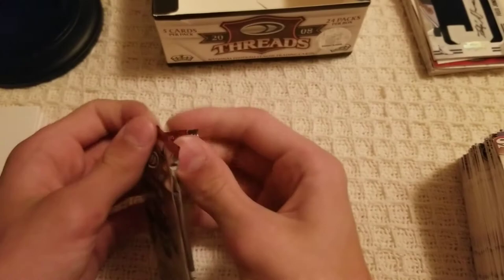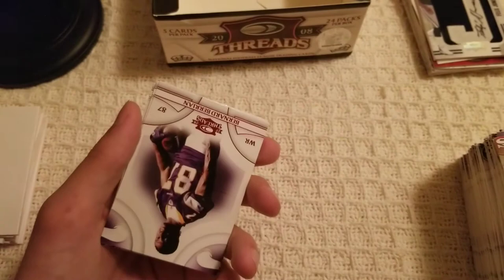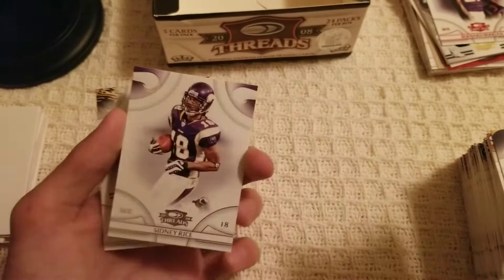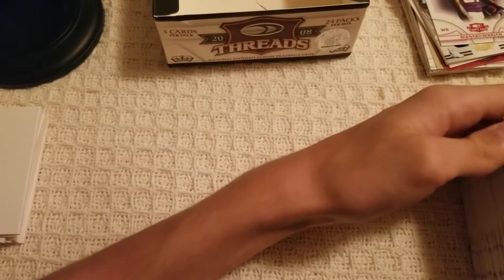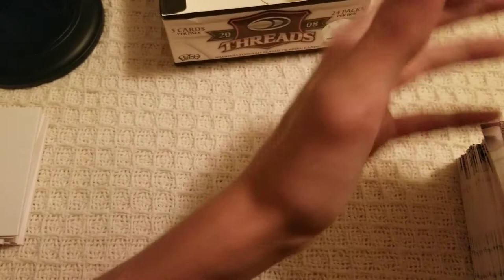Last pack — just hit the 20-minute mark on the new video. Stephen Jackson, Bernard Berrian red variant, Julius Jones, Sydney Rice, and Jerry Porter for the final card of this box opening. I was getting scared near the end — wasn't sure we were going to get a hit. But there's always a hit in every box; wasn't a huge name, but that's okay.